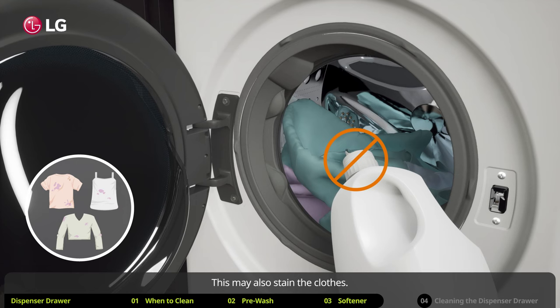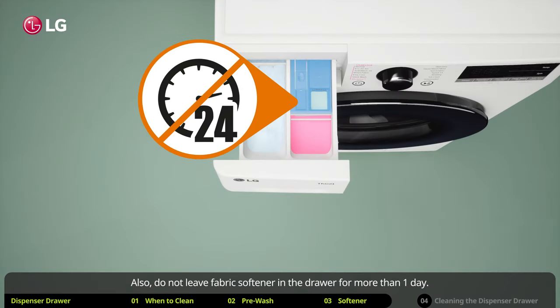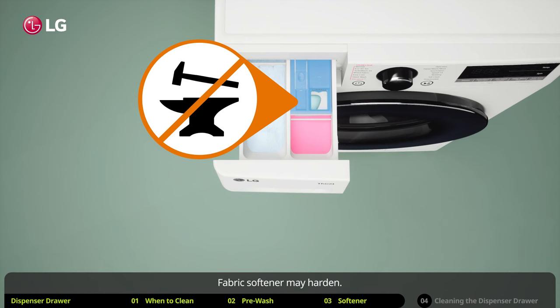Also, do not leave fabric softener in the drawer for more than one day. Fabric softener may harden.